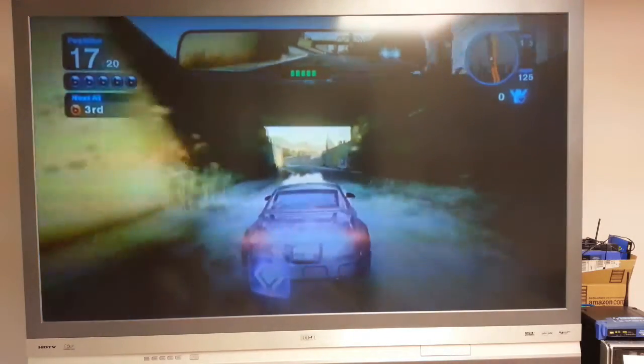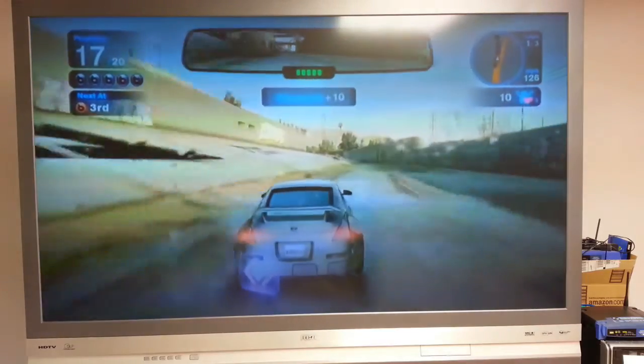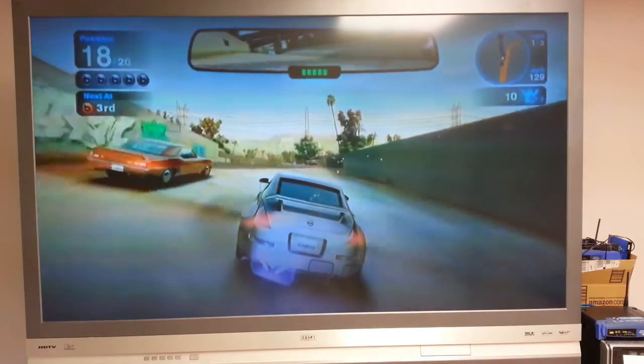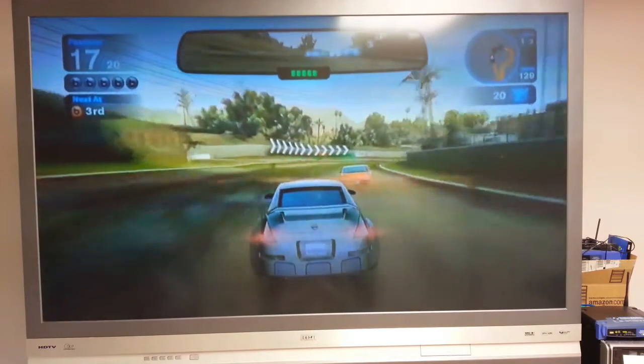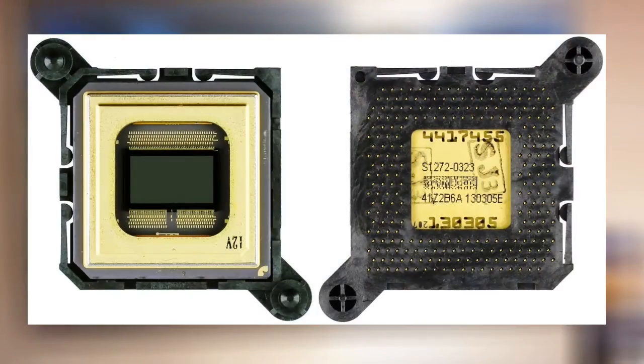But that's enough prerequisite stuff. This set is a 61-inch single-chip DLP rear projection television set with a 1280 by 720p resolution powered by the Texas Instruments HD2 DLP chip.